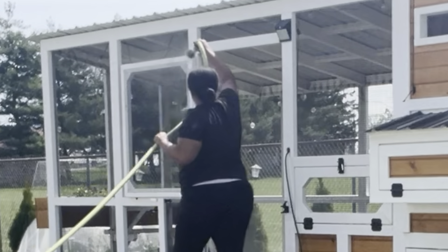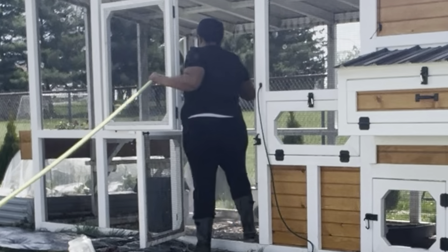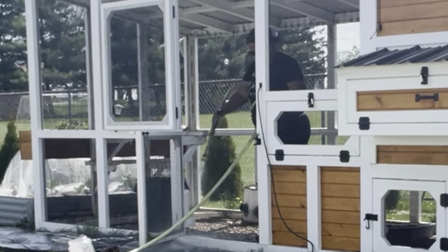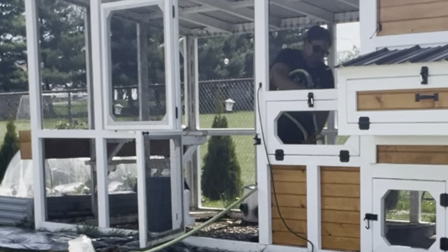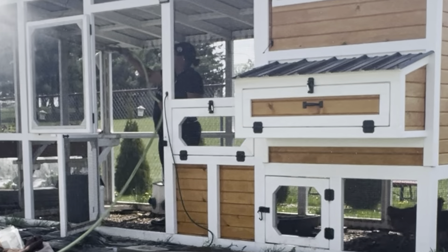Deciding to put those walls up was such a nice windbreak for the chickens so that they didn't have the freezing negative temperatures blowing right in at them. When the sun came out, it warmed it up a few degrees in there. And they were not easy to install, but it wasn't the hardest project I've ever done. But uninstalling — removing them — was straightforward.